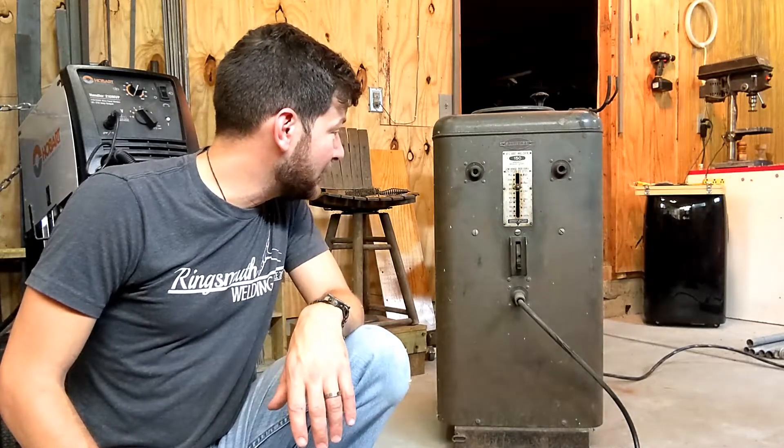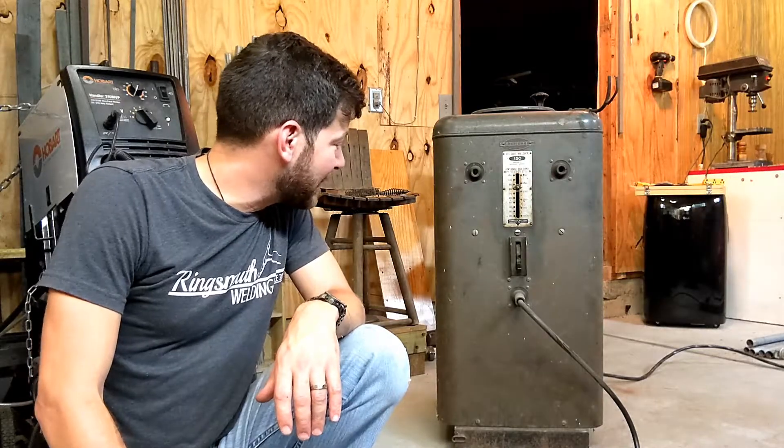I've had it for a while. I actually do use it from time to time, usually if I'm doing hard facing, but the thing is a beast. He would have bought it when he was about my age and started doing welding in his own garage, so it's really cool that I ended up with it and that I can use it in my shop.